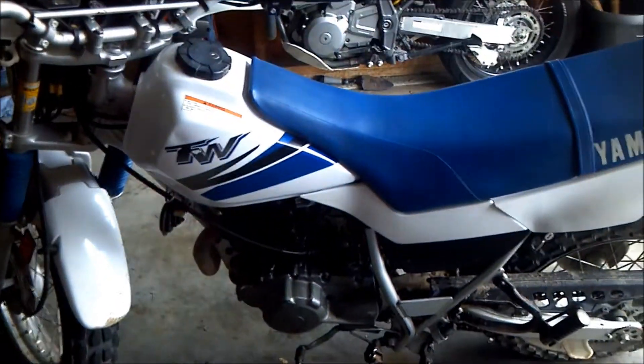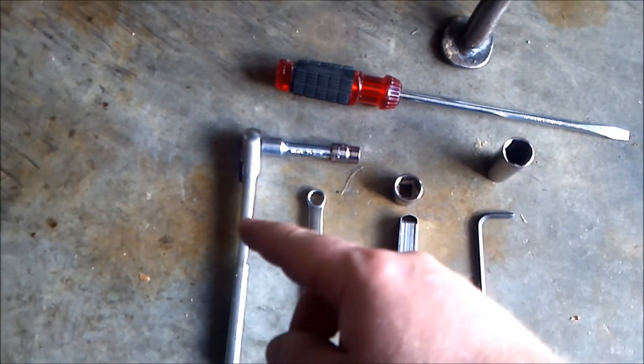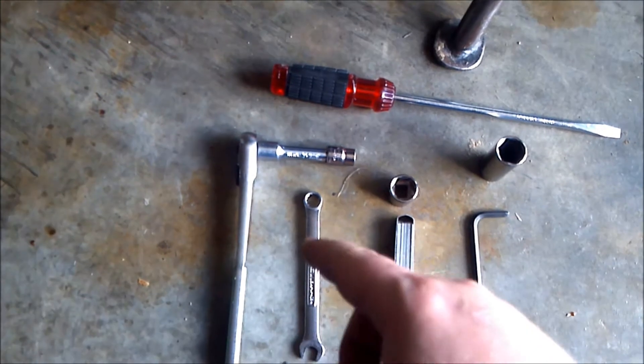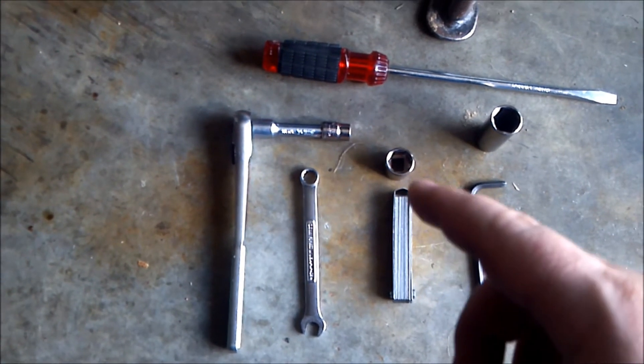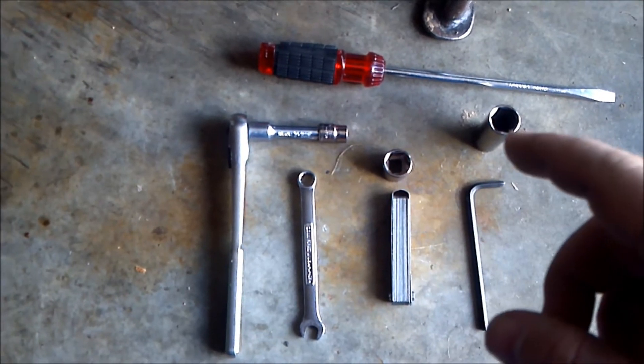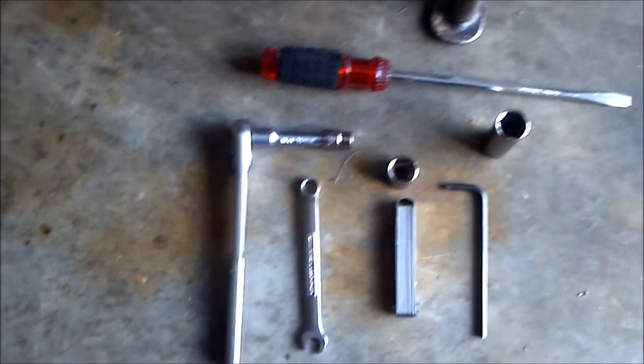We're going to set the valve lash on this TW200 today. First off, the tools you're going to need: a big flathead screwdriver, a 10mm ratchet with an extension, a 10mm wrench, feeler gauges, a 17mm socket, a spark plug socket, and a 5mm Allen wrench.